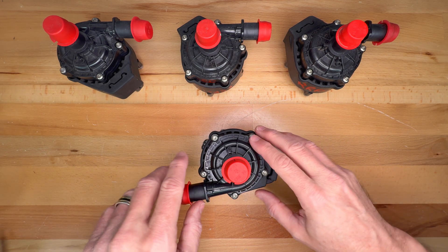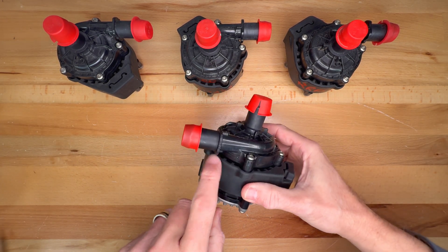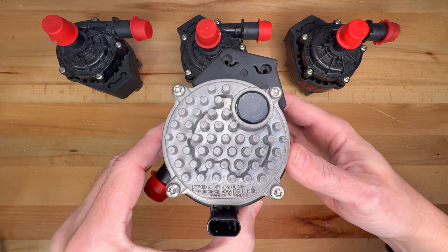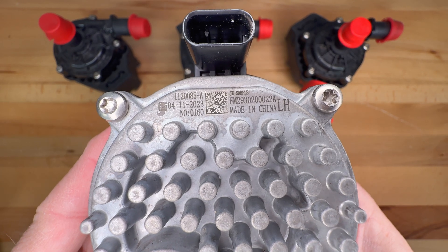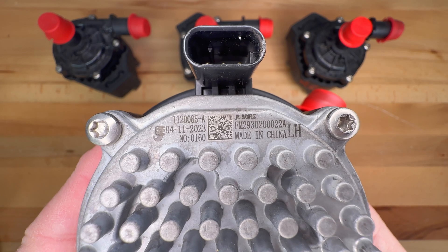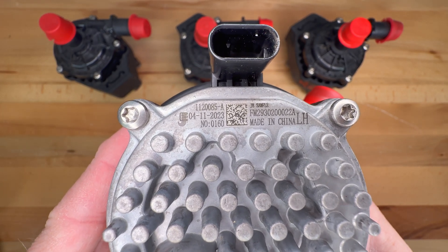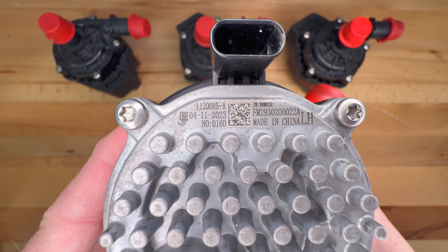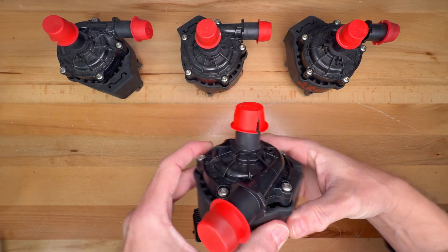Today's video I'm going to show how to fix — quote-unquote fix — the water pump that is recalled, and that happens to be this one right here. If we look at the model number it is the FM293020022A, and if it is manufactured before April of 2024, it's in the recall, which is pretty much every single Fisker Ocean.